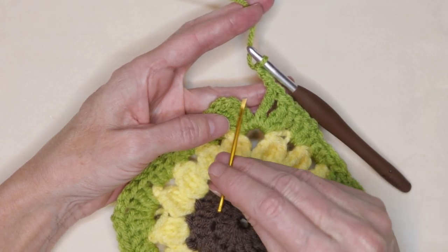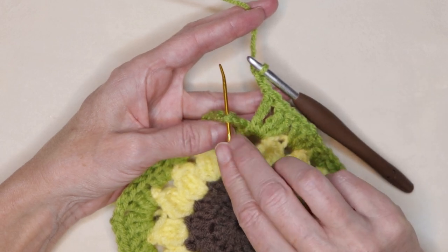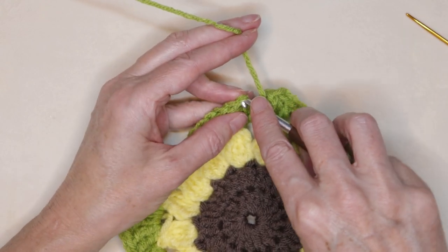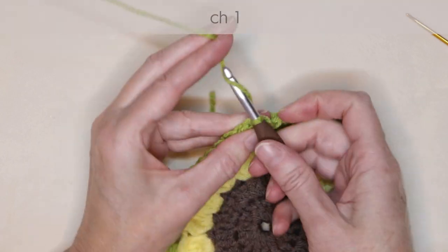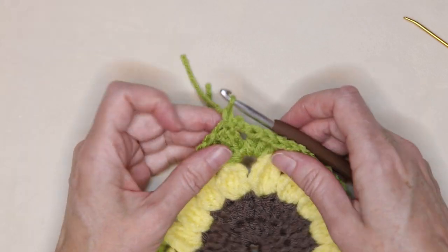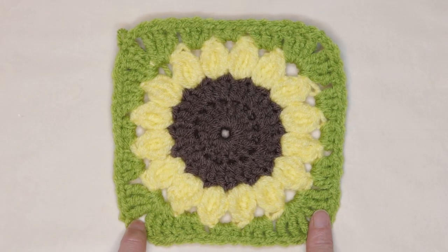We're going to slip stitch to the top of that chain three to join. Slide your hook in, making sure we get two strands on the top of our hook, and slip stitch to join. Chain one to secure your yarn, cut your yarn leaving a long enough tail. Pull your hook up and your yarn through and snug that down to secure. That finishes the leaves.